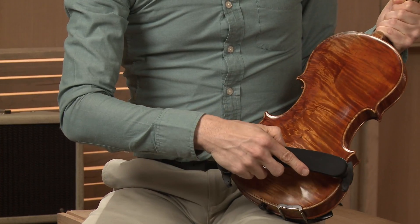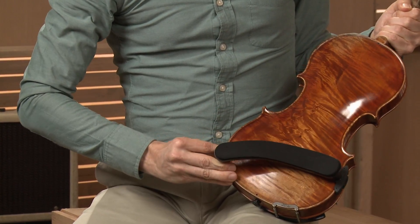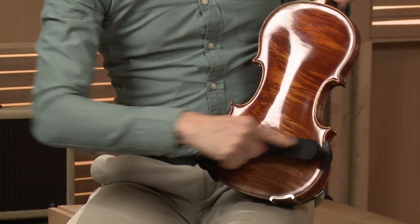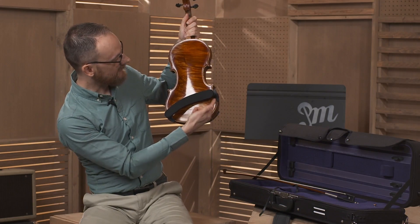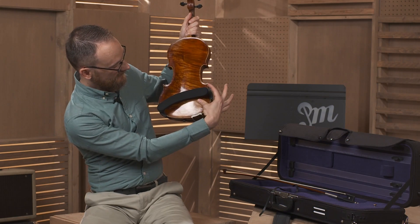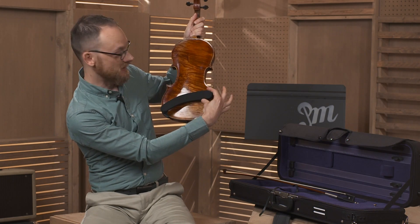Place the violin so the back is away from you, and we're going to affix the shoulder rest to the back. I always like this sort of shape here — a little bit higher on the right side of the back, and the thicker side of the shoulder rest should be on that side as well.